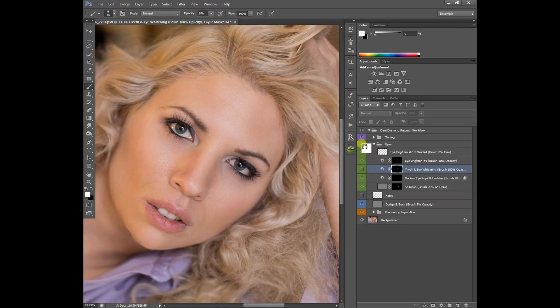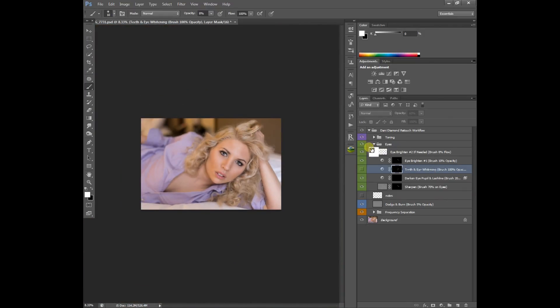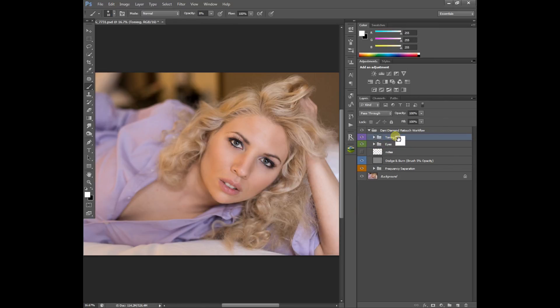Before and after — it just adds a little bit of spark to her eyes, and that's it for this video. Be sure to join us for our next video where we go over toning, which is the next section of the Danny Diamond retouch workflow. If you have any questions, don't forget to leave us a comment, and please rate and subscribe to our videos and check out our Facebook page for more information.